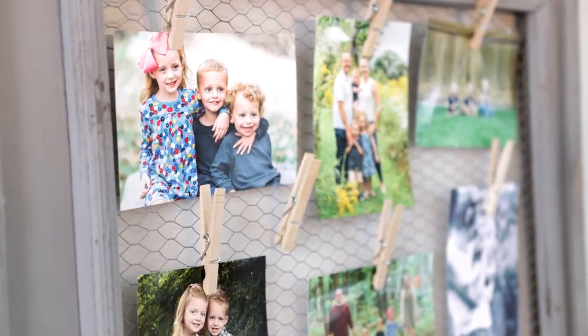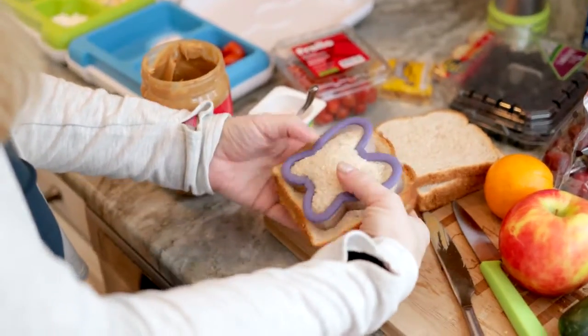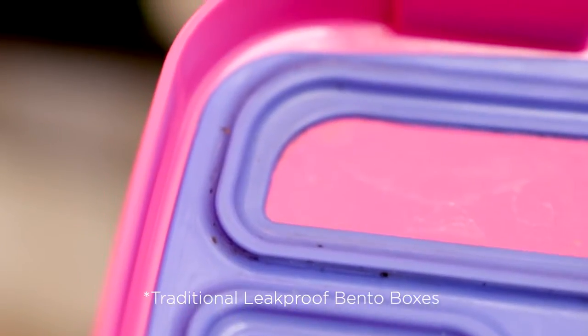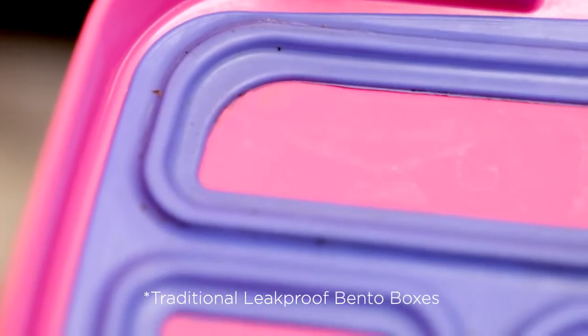My name is Allie and I'm a parent of three with one on the way. We've been using bento boxes for a number of years, different brands. The gasket didn't close all the way, and we'd find little spots we could never get out.